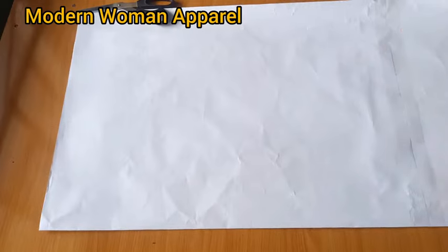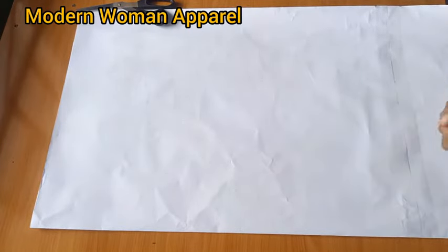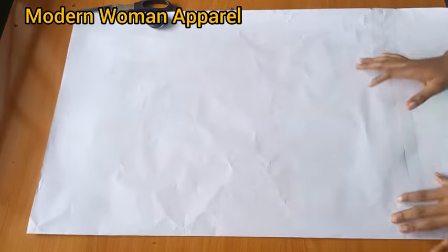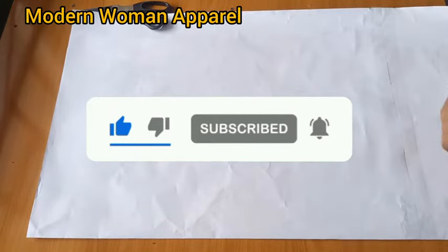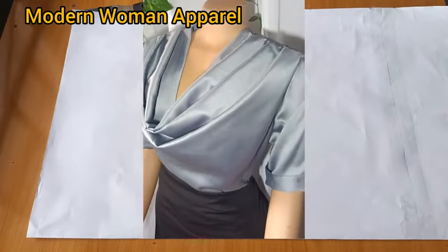Hi modern fashion designers, welcome back to class. This is Modern Woman Apparel. I want to thank all my subscribers, and if this is your first time seeing us, you're highly welcome. Please join us by clicking on the subscribe button and turn on your notification bell so as to get notified whenever I upload a new video.